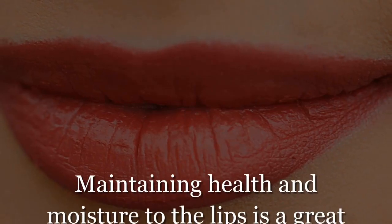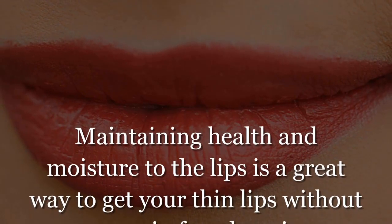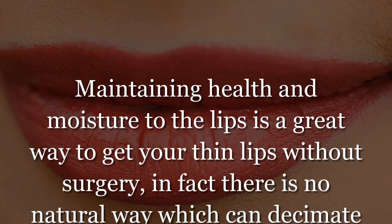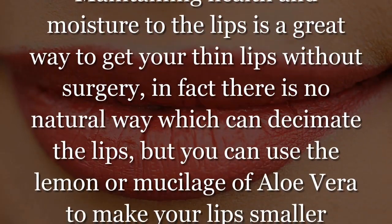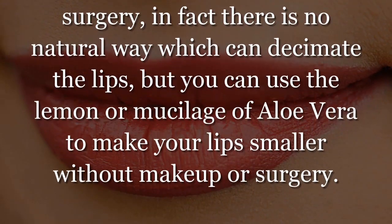Maintaining health and moisture to the lips is a great way to get thinner lips without surgery. In fact, there is no natural way which can truly reduce the lips, but you can use lemon or aloe vera mucilage to make your lips appear smaller without makeup or surgery.